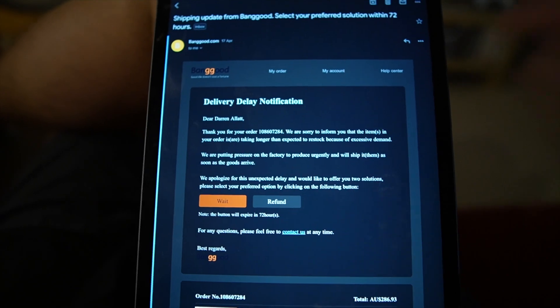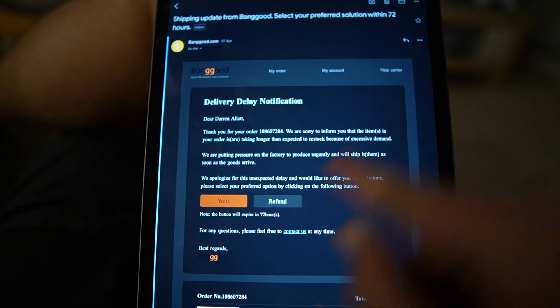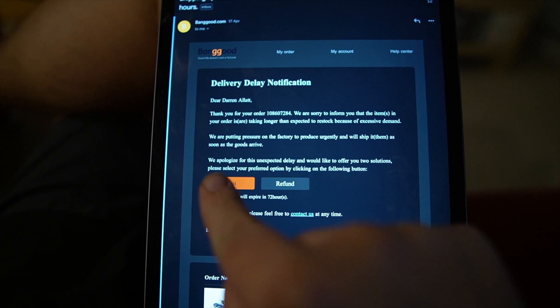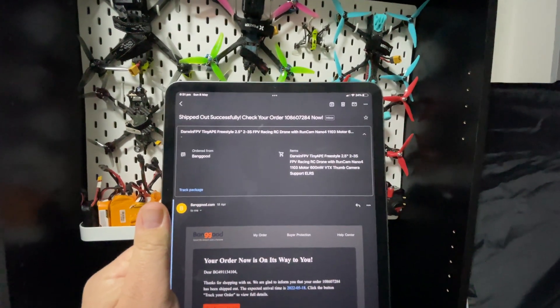On the Banggood website at the time I bought it, it was listed as ships within 24 hours. However, 10 days after placing my order, I received an email advising of a shipping delay where I had the option of a refund or to wait, and I had 72 hours to decide. If I chose a refund, I would have had to go and buy it from somewhere else and potentially face the same situation. If I chose to wait, I would have the uncertainty of not knowing when it would ship — which could be weeks or even months. Then the strangest thing happened. The very next day, with 48 hours still on the clock, I received an email that my Tiny Ape had shipped.